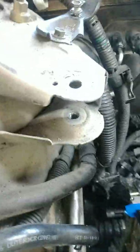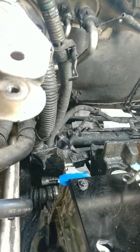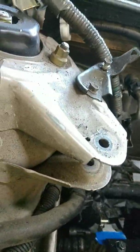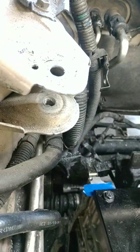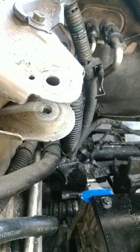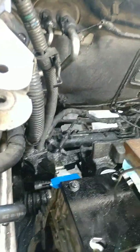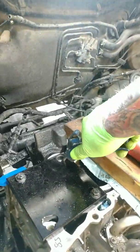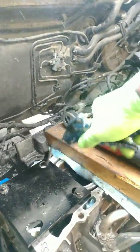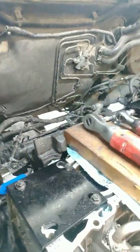Pull out your tools and go ahead and clean out the hole again. I've been using brake cleaner down in the hole because you need the hole to be dry. Blow it out as best as possible.